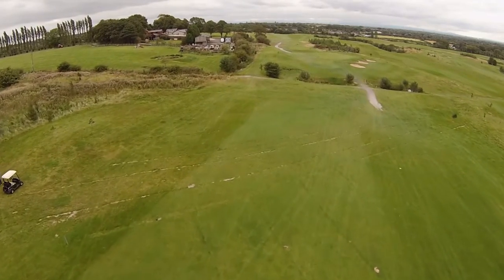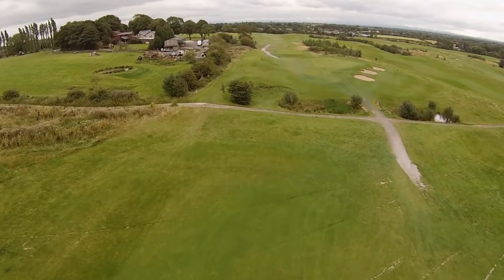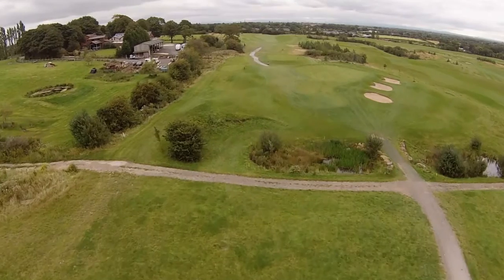The fairway will slope left to right. If you don't reach the 150 marker, the decision is to risk a long shot to the green over the ditch, or laying up short.